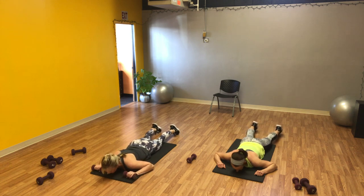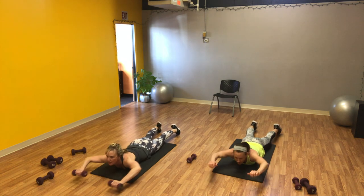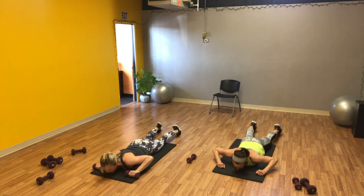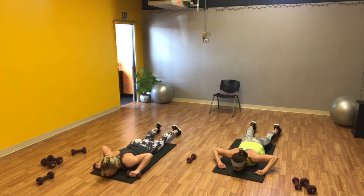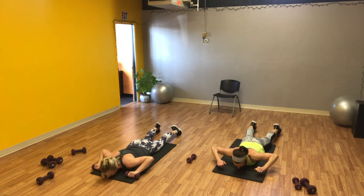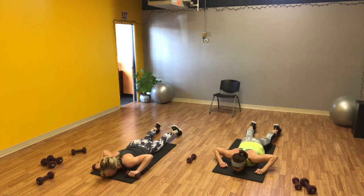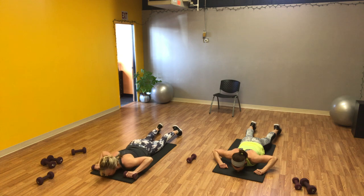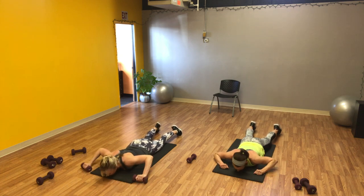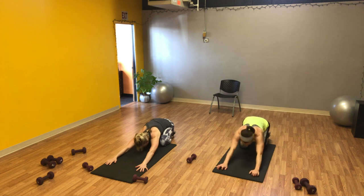Let's do another set of ten. Lift, push, in, up. These are similar to the ones we do over the top of the stability ball. Keep your gaze on the floor, not straight out or up — look down, keeping that neck neutral. Four more, breathe, three more, and last one right here: up, push, in, and down. Good. Take this weight to the side, press yourself up and sit it back, stretching out the lower back as well as the shoulders.